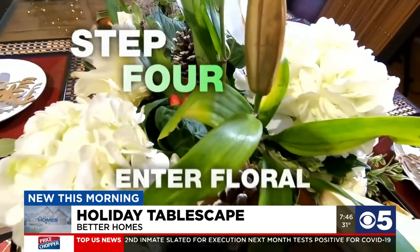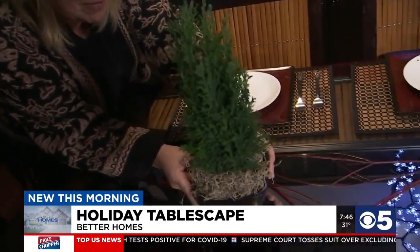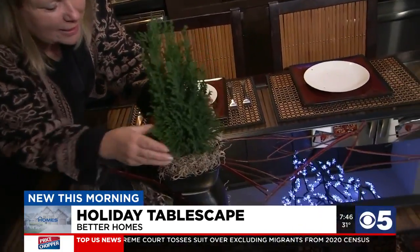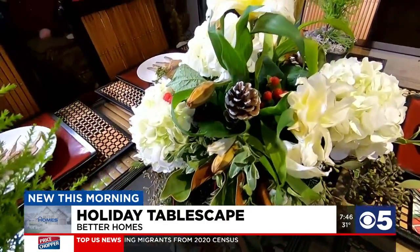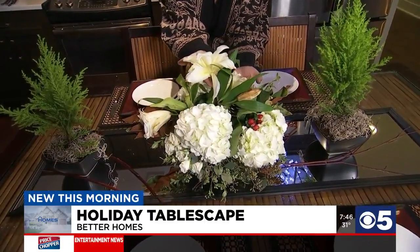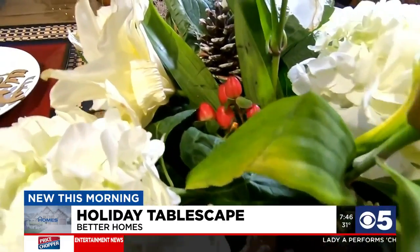Step 4, enter floral. Any opportunity to bring nature into a tablescape, I'm going to do. Wofford went with two small shrub trees for symmetry. In the show-stopping center, flowers. You've got your hydrangeas, which are beautiful. Your lilies are going to add a scent, which is amazing. And berries bring in a touch of color.